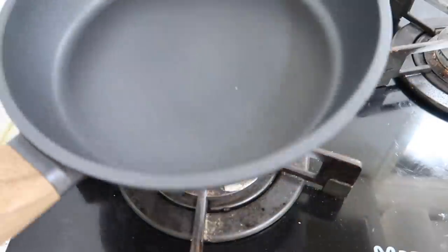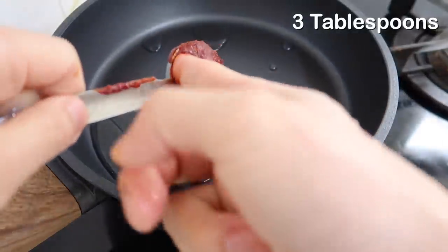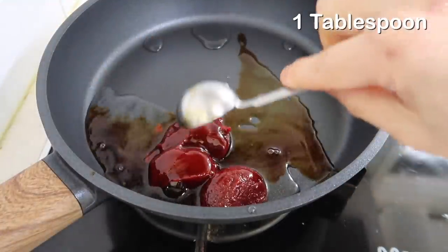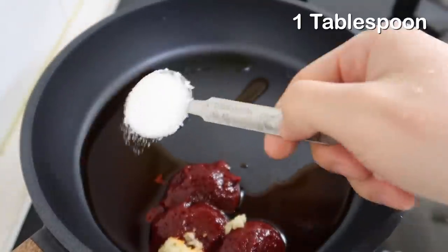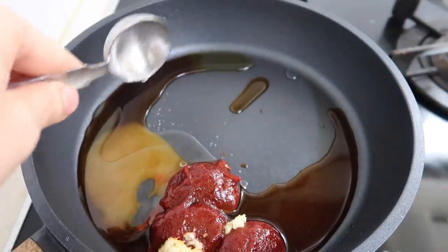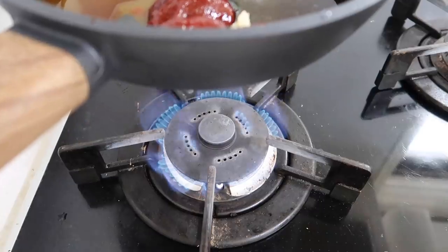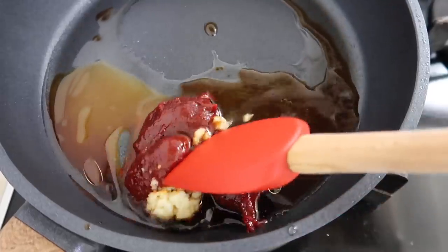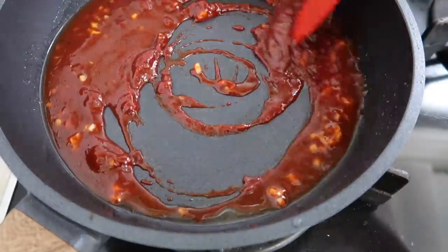Now in a cold frying pan — don't turn on the heat yet — add two tablespoons of water, three tablespoons of gochujang, one tablespoon of soy sauce, one teaspoon of minced garlic, one tablespoon of sugar, and one tablespoon of vegetable oil. Now you have permission to turn this on. I want a low heat and then bring everything together. Oh, look at that color — it's beautiful.